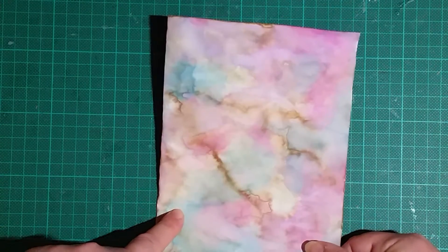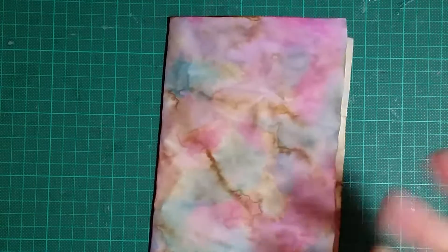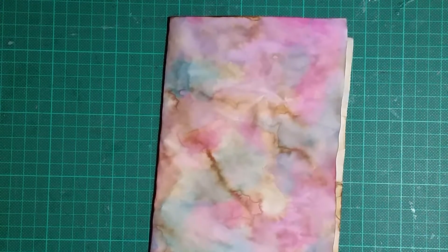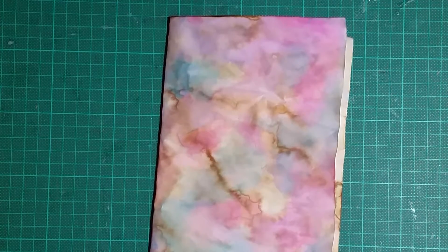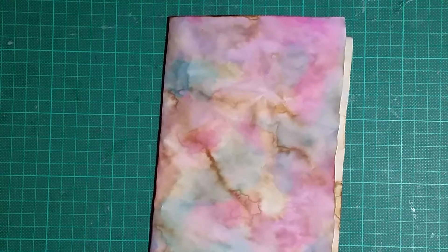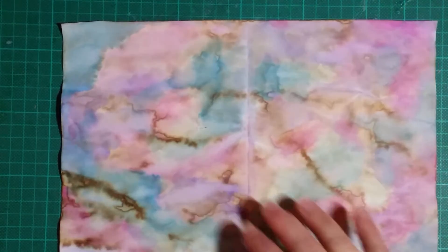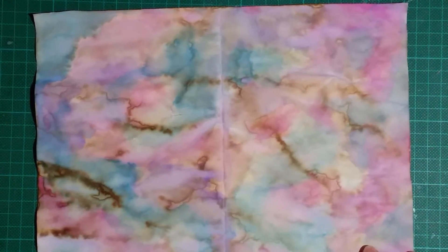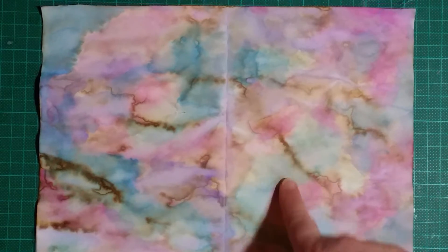This is one of the alternatives I use to scrapbook paper. I don't buy scrapbook paper because I don't buy craft supplies — unless I find scrapbook paper at a charity op shop or recycle center. I don't buy craft supplies other than glues and paints and stuff.